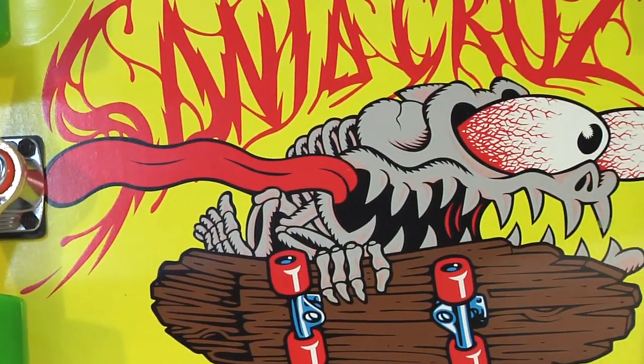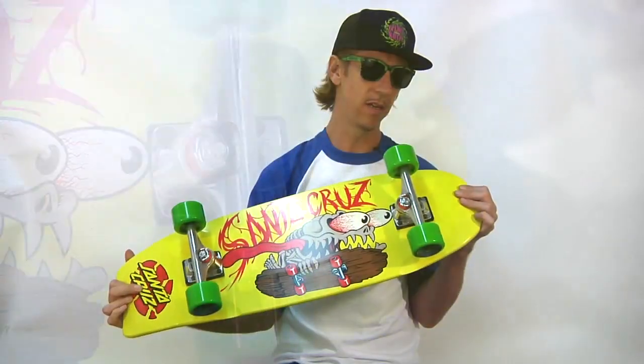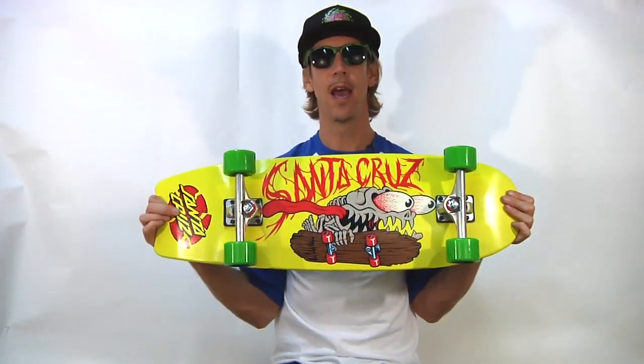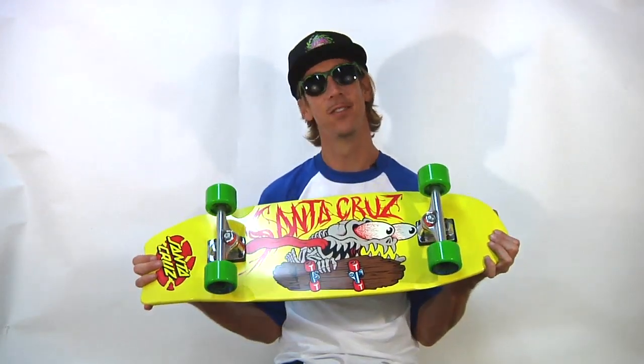Gripped and ready to rip — the Bone Slasher by Santa Cruz Skateboards. It's a cruiser, it's fast, it's awesome, it's got ABEC 3 bearings, and it totally hauls. I'm excited to take this baby to the streets.